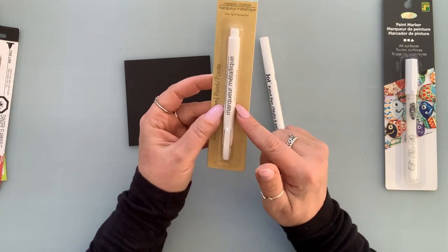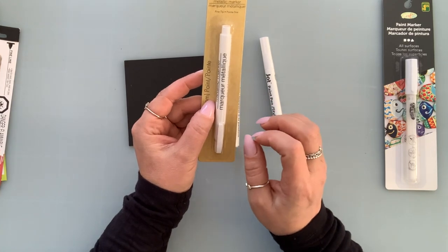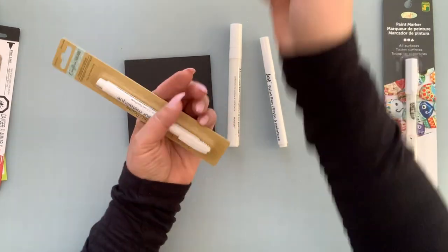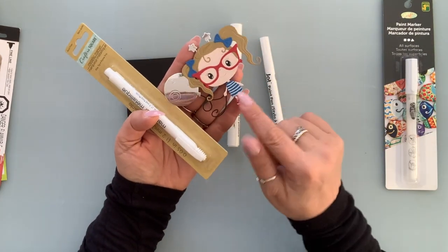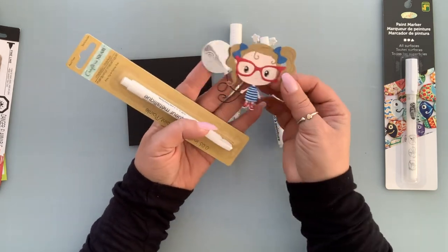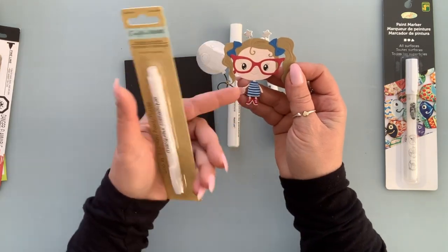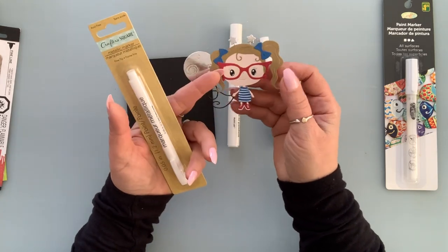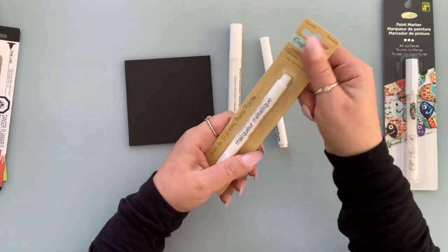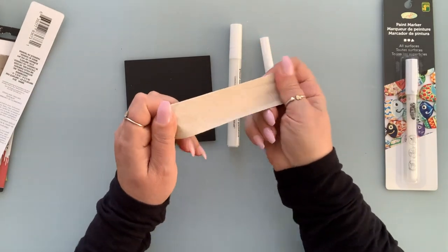The only thing with the metallic marker is I've noticed that when I do highlighting — or for my girl die cuts or stuff like this, going over a plain cardstock to make it look like it has stripes — I have to do it twice to get white because it kind of blends in once it dries in the background. That's the only problem I have, but we're going to compare them anyway.